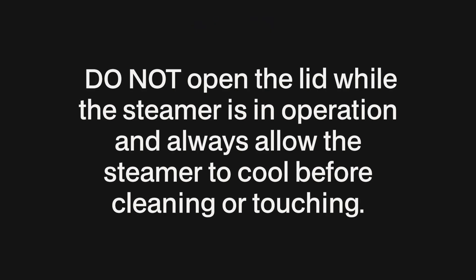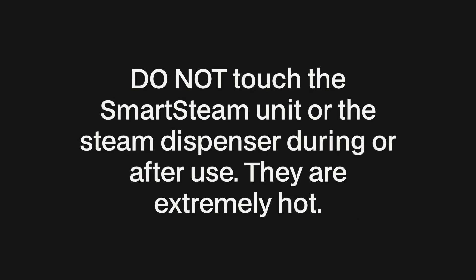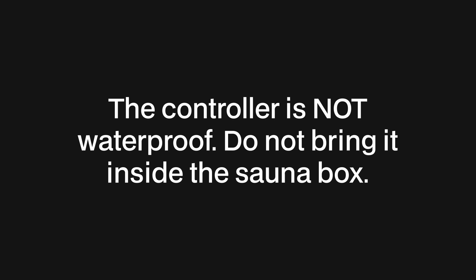A few safety instructions to note: do not open the lid while the steamer is in operation, and always allow the steamer to cool before cleaning or touching. Do not touch the smart steam unit or the steam dispenser during or after use — they are extremely hot. Never move the steamer while it contains hot liquids. Do not exceed 60 minutes inside the sauna box. The controller is not waterproof; do not bring it inside the sauna box.